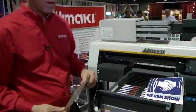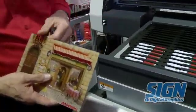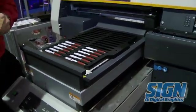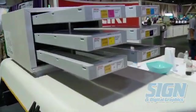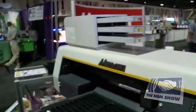What we're looking at today is the UJF 3042. Mamaki manufactures inkjet technology. This is a UV printer where it allows us to print on plastic, wood, pens, and small objects that we might print logos on. It actually gives us the ability to print CMYK and white on about any substrate that we might want to print on.